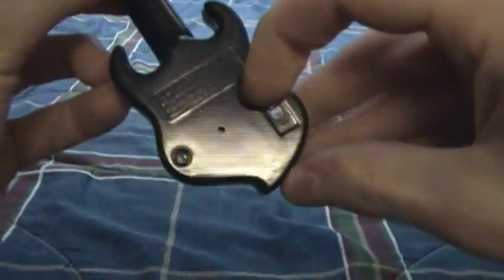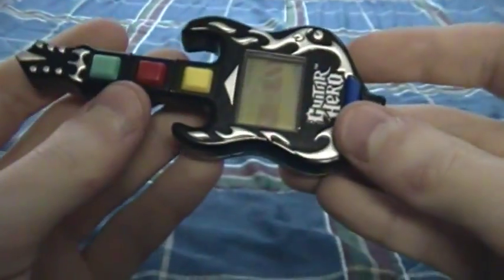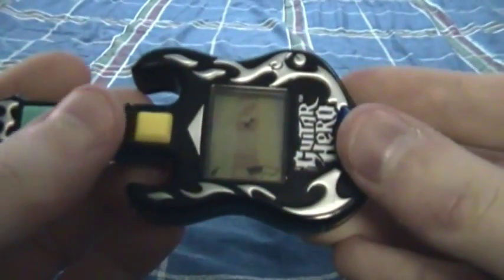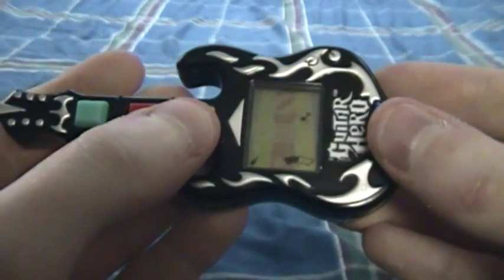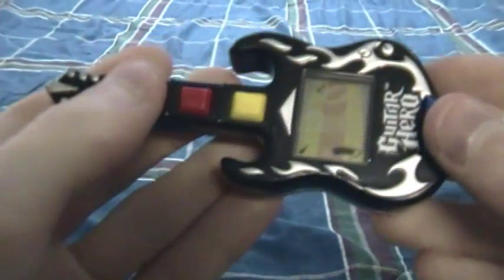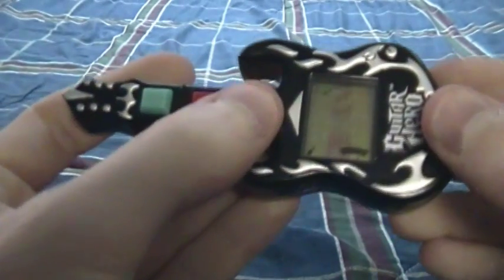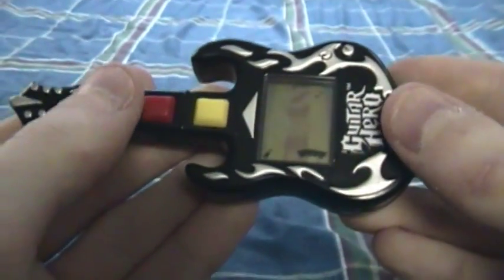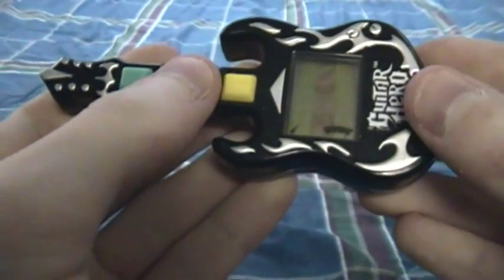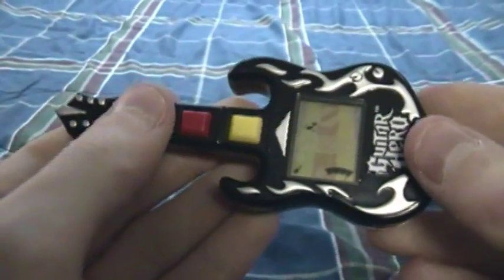So without further ado, I guess I'll just turn it on here. Oh yeah, look at all that. Now you press the button here — and look at that, you got a little status bar and everything. There we go, I got it. My meter's going up. So yeah, you just have three notes. And you might notice something very distinct about this — listen very carefully. Yeah, you hear that? If you don't hear anything, that means you're right. There's absolutely no sound coming from this.